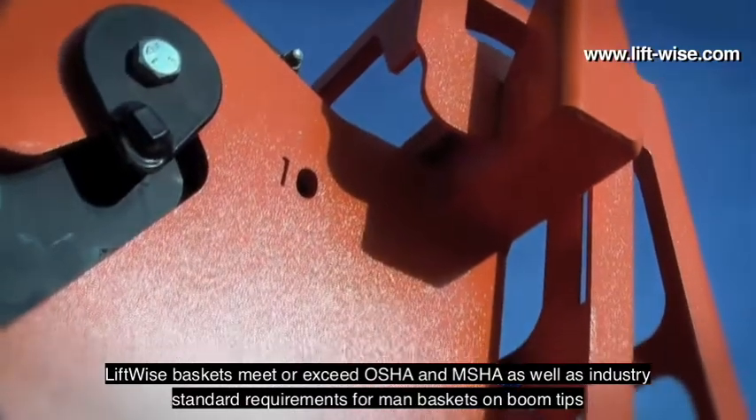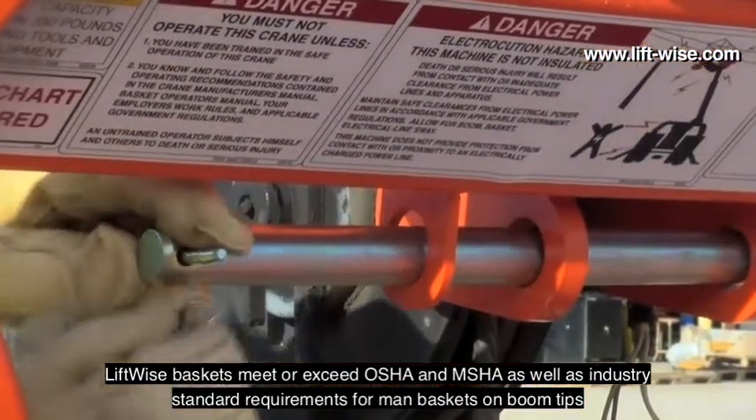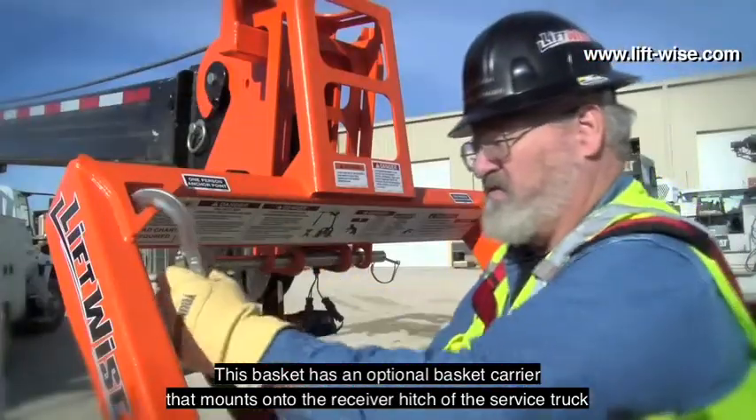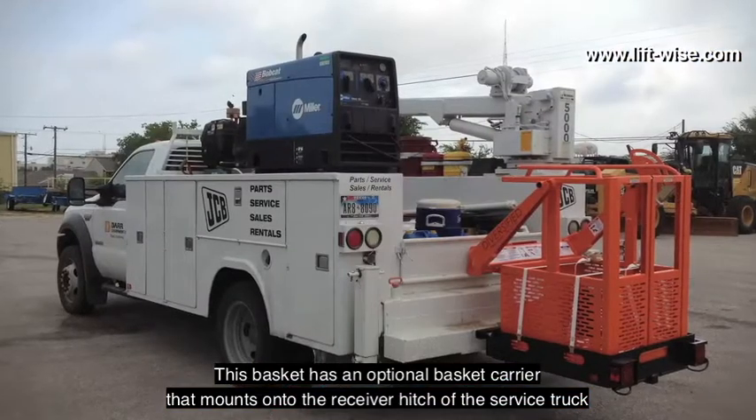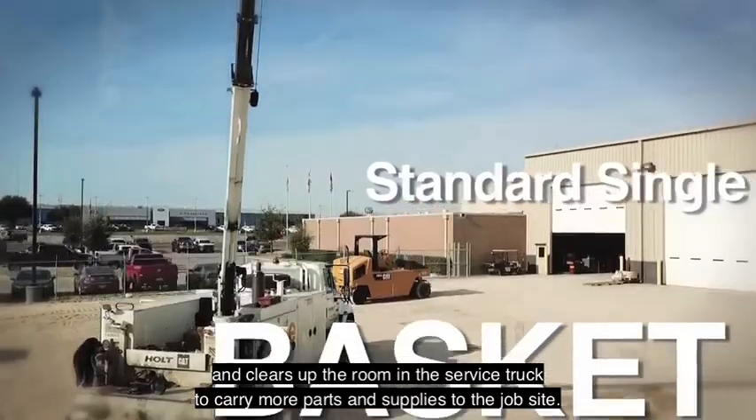LiftWise baskets meet or exceed OSHA and MSHA as well as industry standard requirements for man baskets on boom tips. This basket has an optional basket carrier that mounts onto the receiver hitch of the service truck and clears up room in the service truck to carry more parts and supplies to the job site.